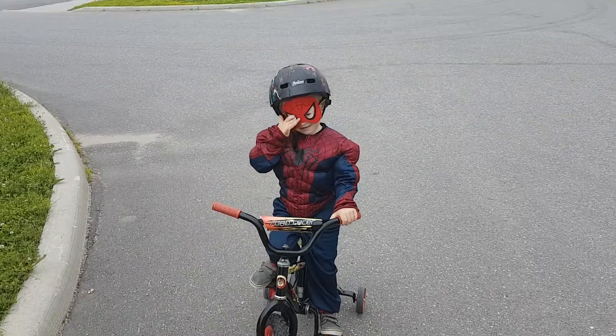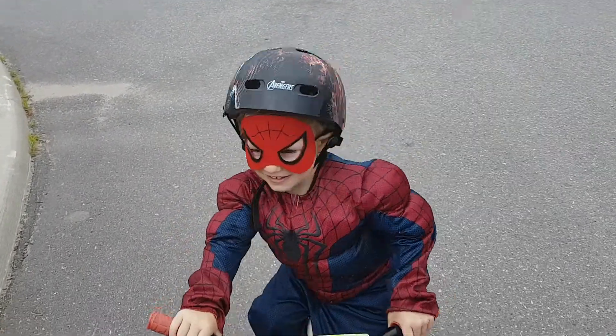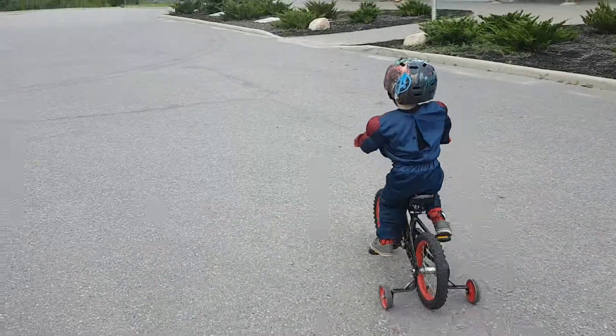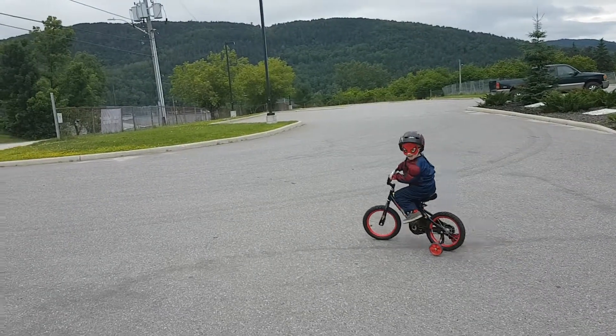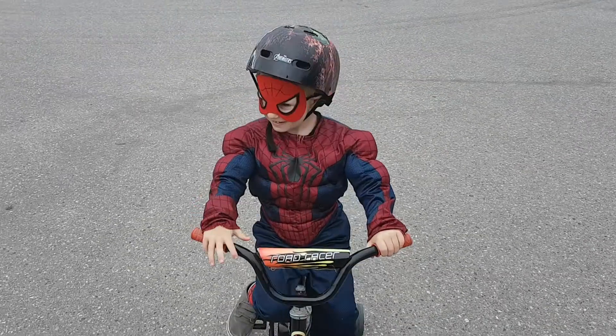Hi. Whoa, who's this showing up? Whoa, I think someone just showed up in my video. Who's this guy? I was just sitting here doing a video. Where'd you come from? Hey. Who are you? Spider-Man. That's what I thought. I thought I'd seen you somewhere.